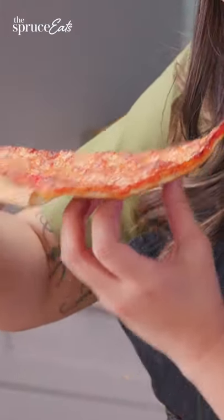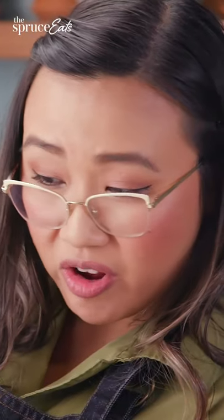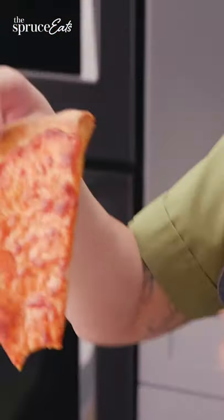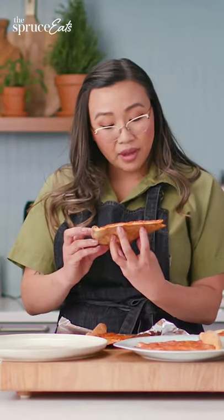The cheese is definitely melted, but let's give it a taste. This is pretty good. I might have to get an air fryer. It's very quick, took about four minutes. This would really work. I'm very impressed.